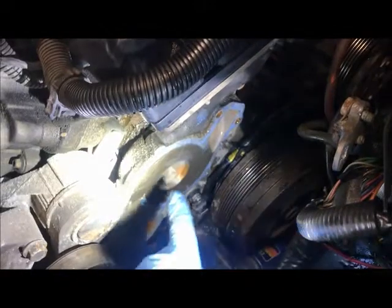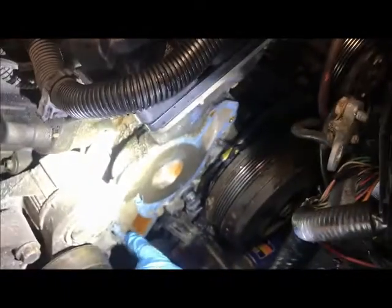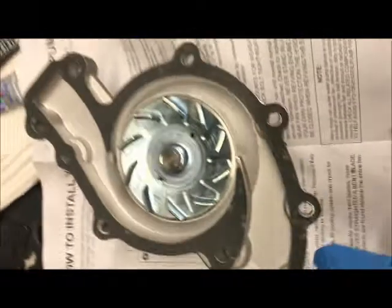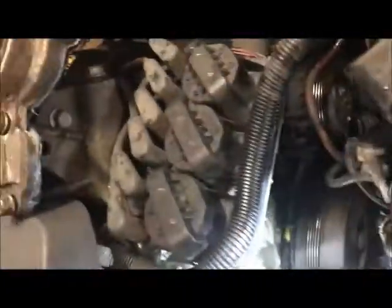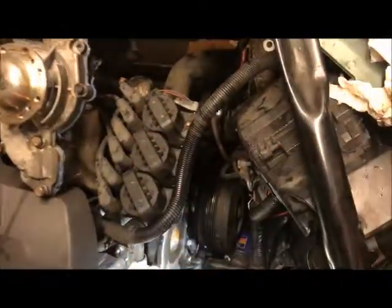I will clean up the area and remove the old gasket, then install the new pump. There is a stud — just a guide to get the pump into the right place. This pump came with a gasket, so I only put a very thin coat of sealant, just enough to hold the gasket in place. You can see it looks nice and clean. I have placed all the bolts in the old pump right next to where I work, so I can take the bolts and place them in the correct order.